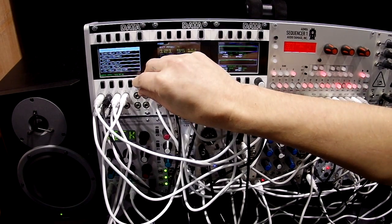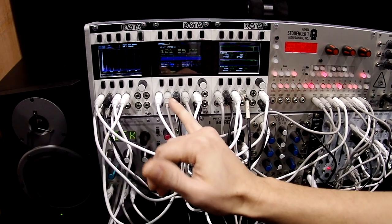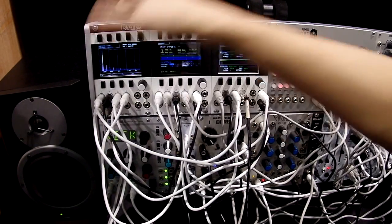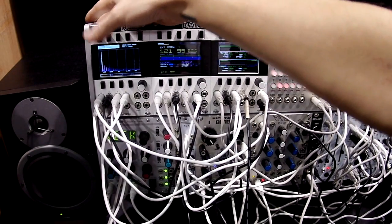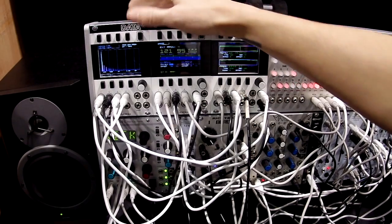Next we have the spectral analyzer. This allows you to view your harmonics over the frequency range. You can switch between the different channels, and you have window types up here, which are essentially filters that give you a clear signal.